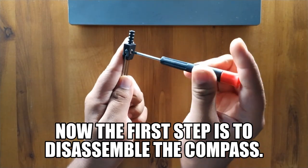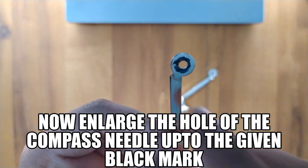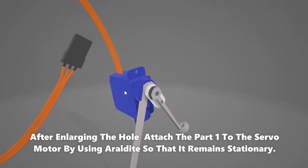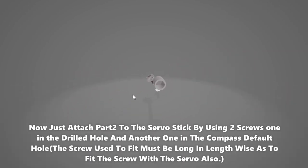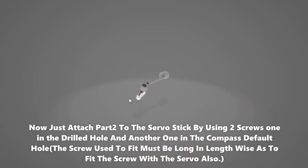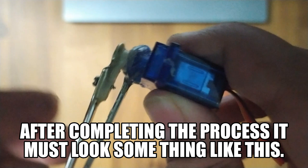The first step is to disassemble the compass. Take the compass needle and pencil holder. Enlarge the hole of the compass needle up to the given black mark, then drill a hole through the black point on the pencil holder. After enlarging the hole, attach part one — the compass needle — to the servo motor using a barrel nut so that it remains stationary. Now attach part two — the pencil holder — to the servo stick using two screws: one in the drill hole and another in the compass default hole. The screws used must be long enough to also fit into the servo. Tighten screw one in the compass default hole. Now the pencil holder can be moved anti-clockwise along with the servo stick. After completing the process, it should look something like this.